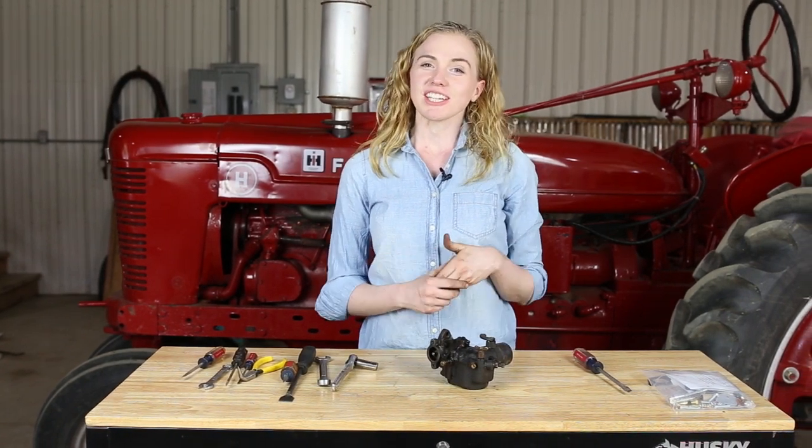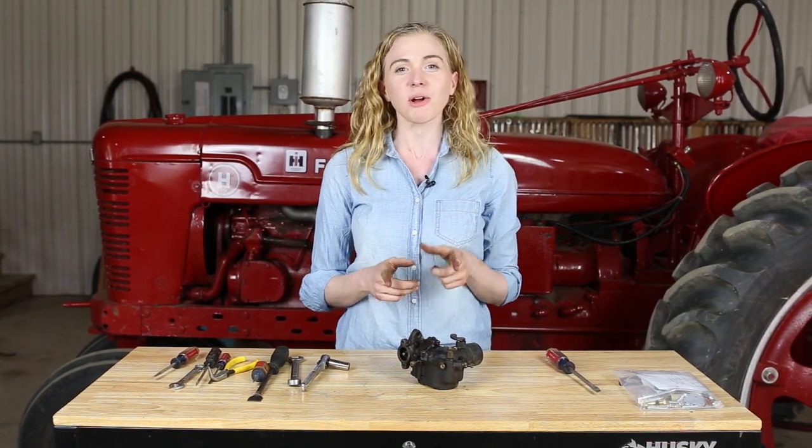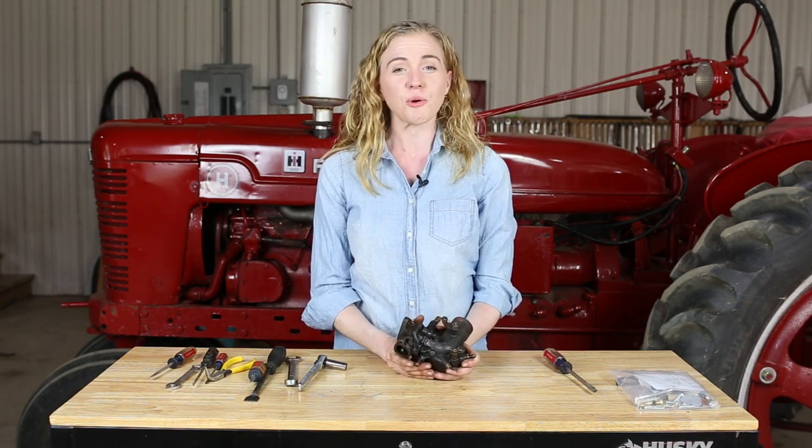Welcome to my shop. My name is Rachel Gingell. In this tutorial, I'll show you how to rebuild a carburetor on a Farmall H. This is an International Harvester carburetor — you can see I already have it off of my tractor. I hope at the end of this video you'll have the confidence to rebuild your own carburetor.